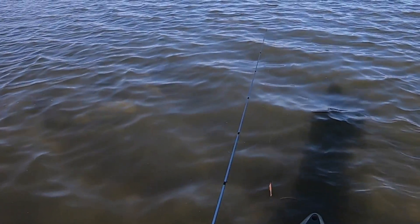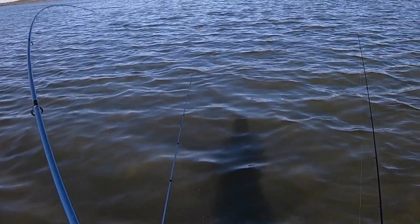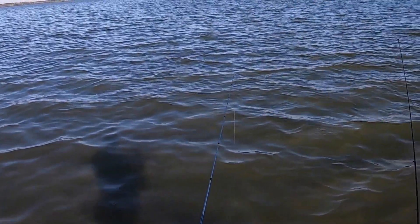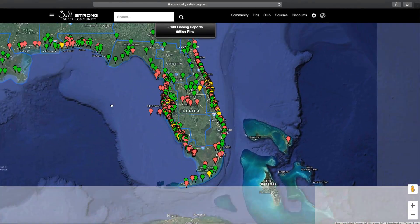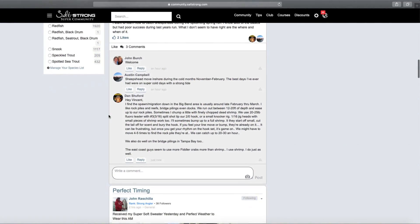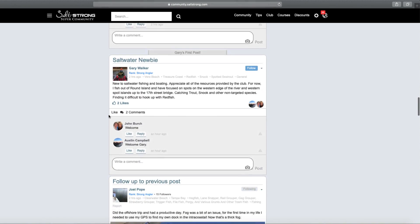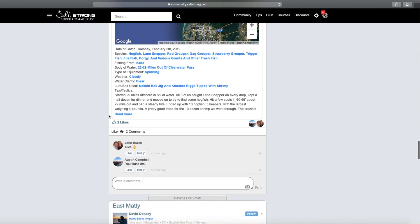That will wrap up this video. If you want to see the complete full report from this trip — where I show you the trends, where exactly I went, what I was using, and how I found these fish based on the conditions — definitely check out our Salt Strong Super Community, where I post weekly trip reports and spot dissections all up and down the east and west coast. Most importantly, we have a helpful community of anglers to help you become a better fisherman. Thanks for watching. If you have any questions or comments, please feel free to leave them down below.